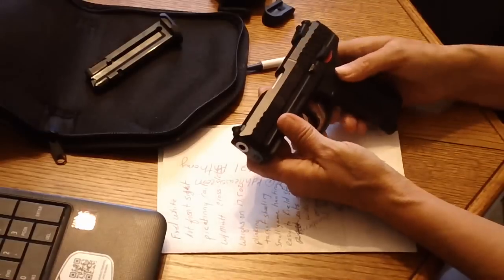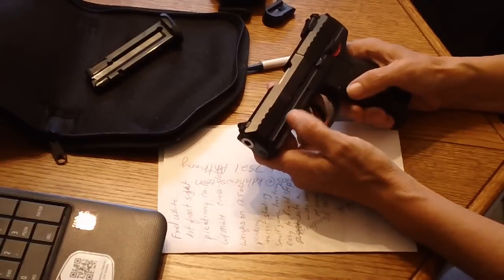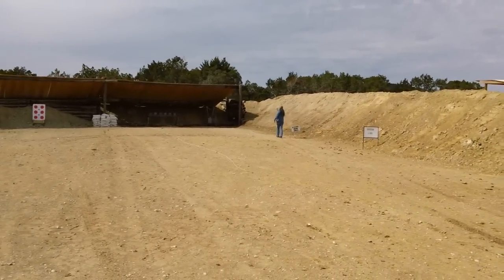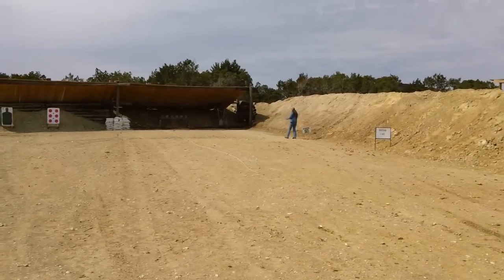I've got a couple of videos from when I was at the range that I'll tack on to the end of this so you can see how it performed.